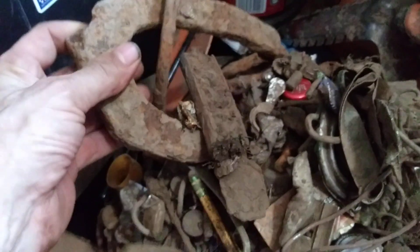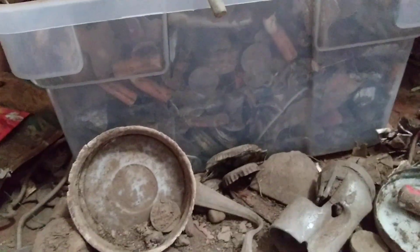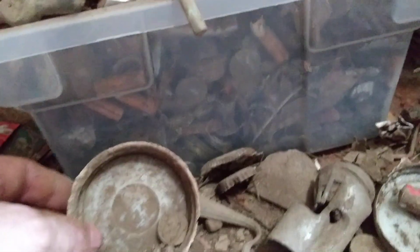I've got horseshoes in there. Rings in there. Copper wire. Probably a million freaking zinc pennies. There's a mason lid right there.